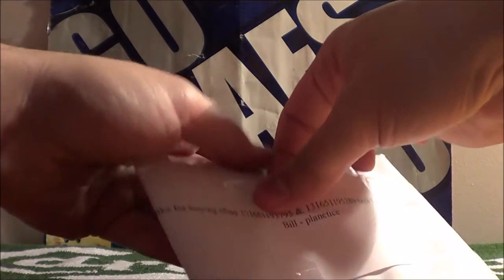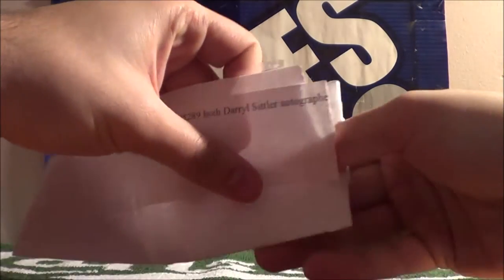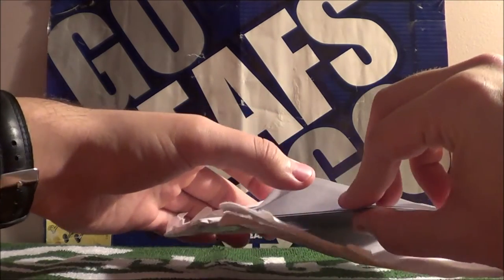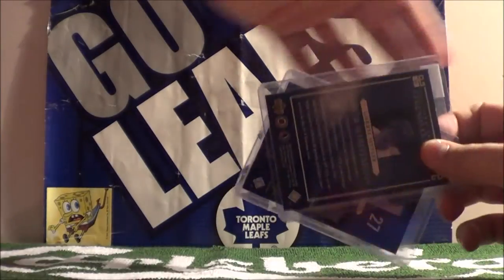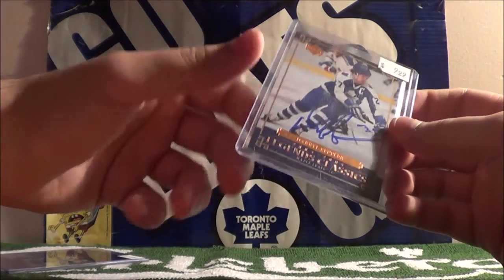Let's open these up. Take a peek at them. I'm so impatient with wrapping sometimes. So that's the envelope there. Two Daryl Sittler cards.